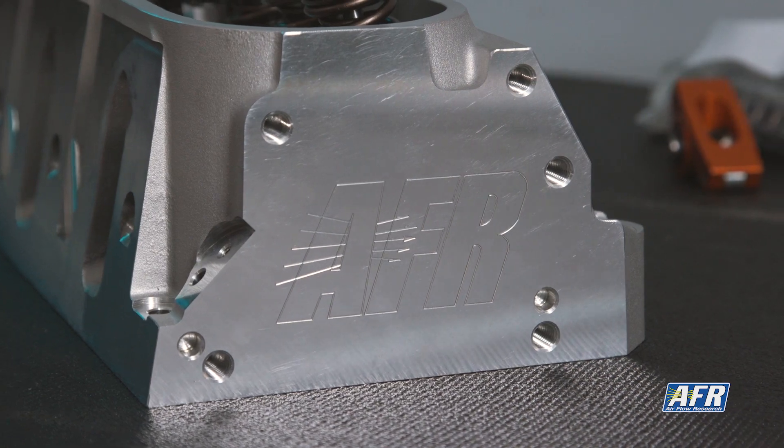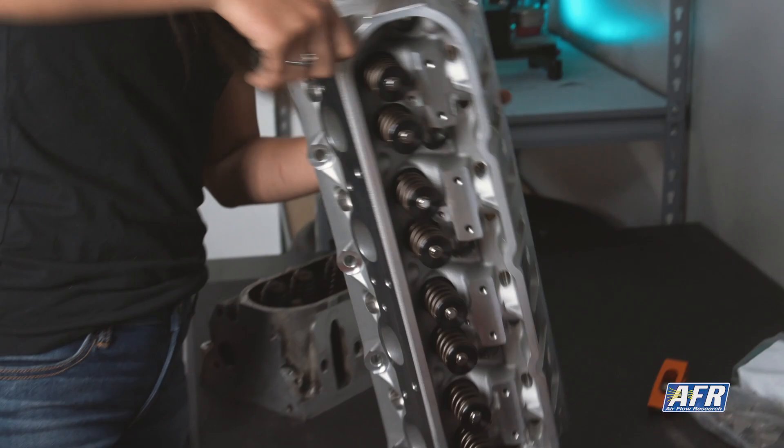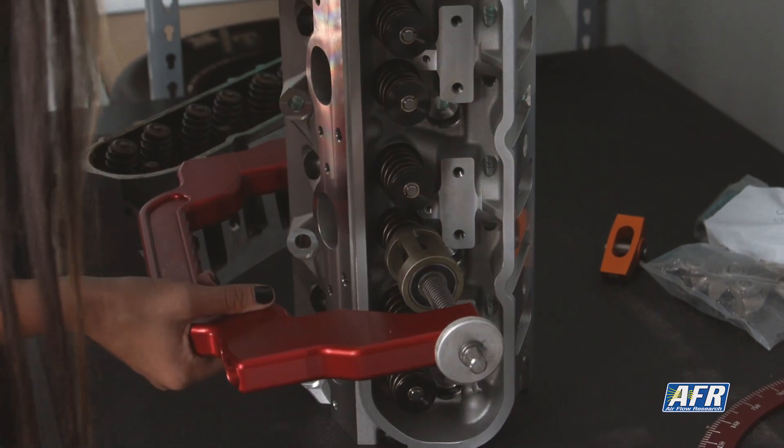With your new AFR cylinder head out of the box, you're going to want to put a tester spring on an intake and an exhaust of the cylinder that you're working on — in this case, cylinder number four. This particular part number did come pre-assembled, which is great, but we'll be taking the springs off of cylinder four and replacing them with tester springs.